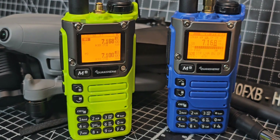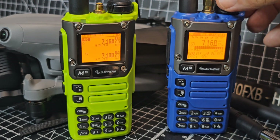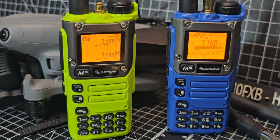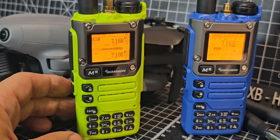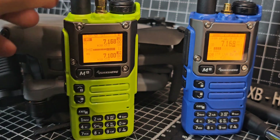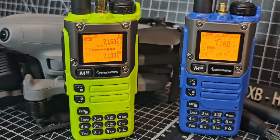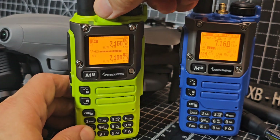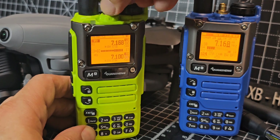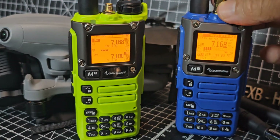Welcome back to the channel. Two modified UVK6s - the right-hand one is running the KDHCC firmware, and the other one has got the Fadgie Reborn software. Look at the difference - this one is working as I would expect it now. The only way to really know if it's the firmware or the hardware causing this would be to load the Fadgie Reborn onto the blue radio.